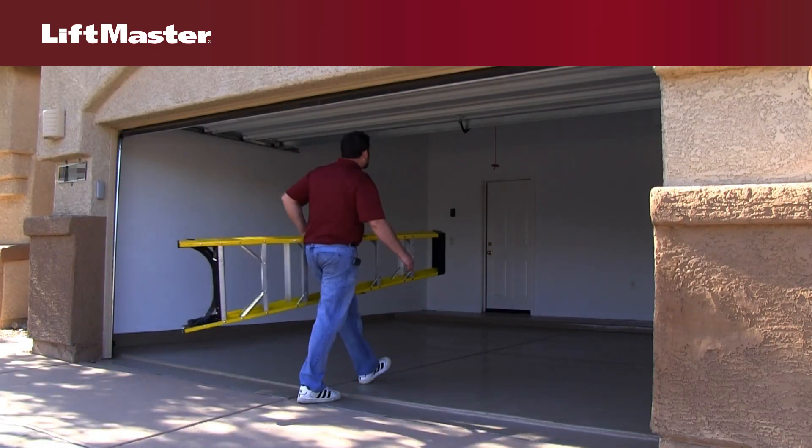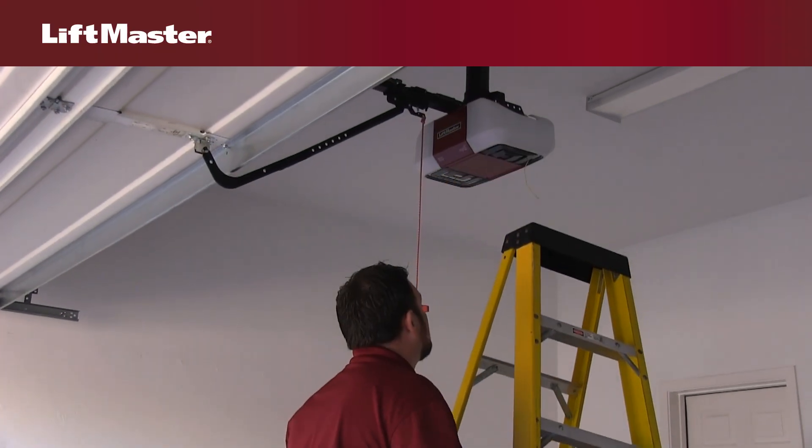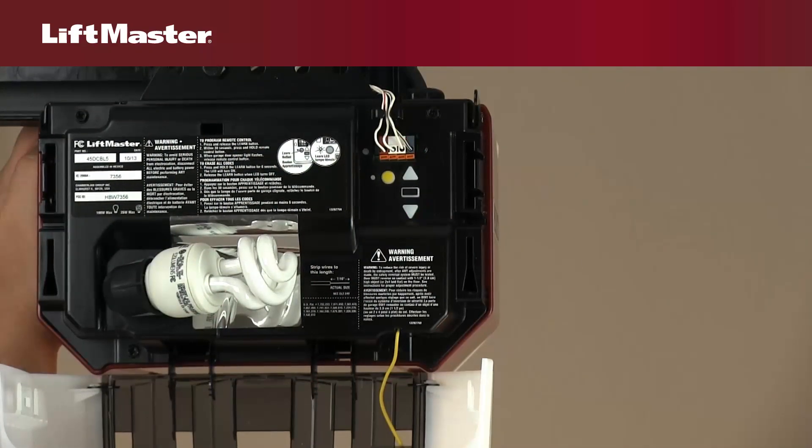Before you program the wireless keyless entry, you will need to locate the Learn button on your garage door opener. You will also need a ladder to access the Learn button. It may be located on the back or side panel of the garage door opener.